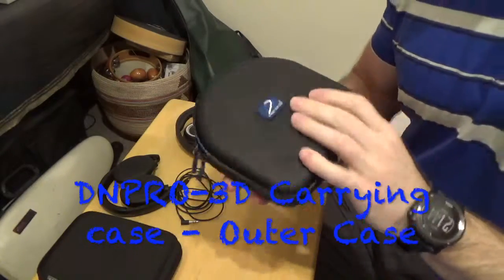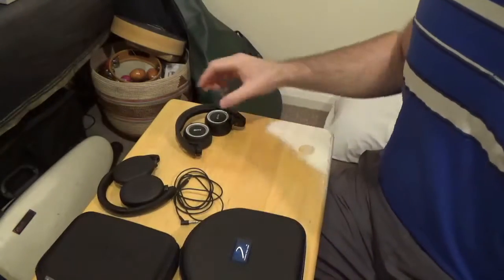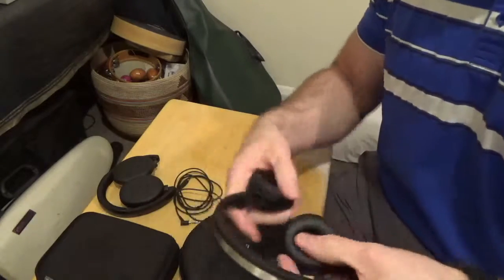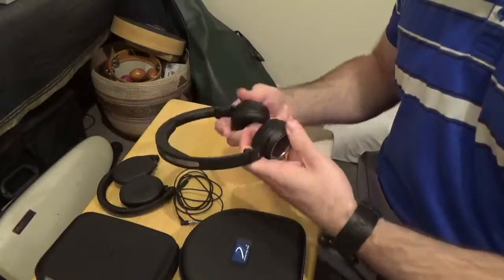We're here looking at our new DNPro-3D carrying case. The idea of it being a 3D carrying case is for headphones that fold in the 3D manner, such as these AKGs — they fold in and also fold like so.